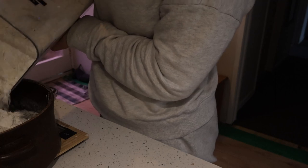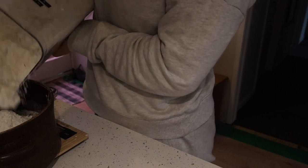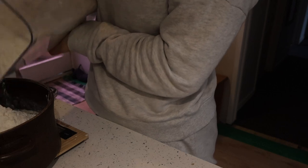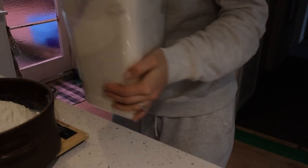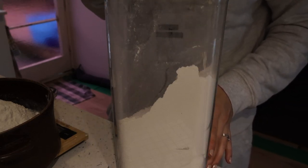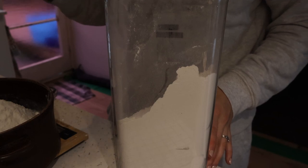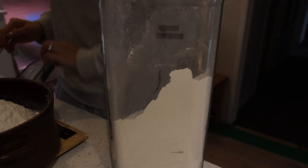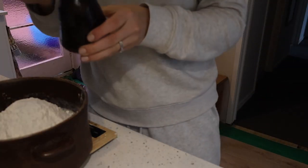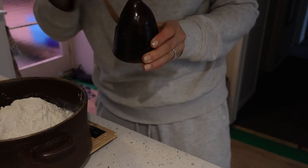I would say it's 10 ounces, but I added 10 ounces here and then I kept adding as I was needing more, so I'd probably say about 13 ounces — that's about 390 to 400 grams. And a bit of salt, because if you've ever had bread with no salt you'll know it's a bad idea.